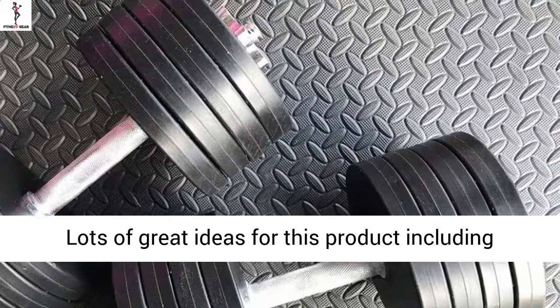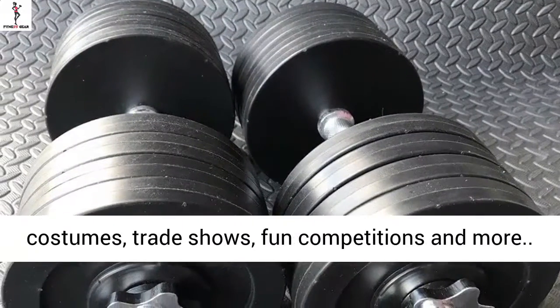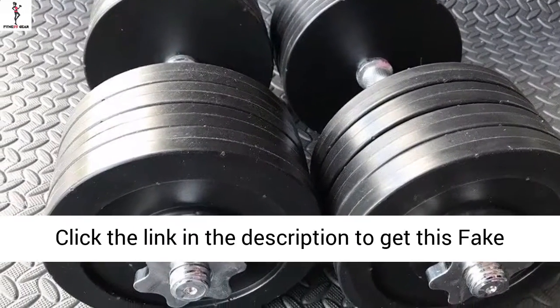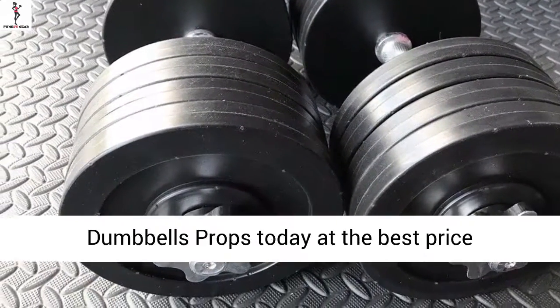Lots of great ideas for this product including costumes, trade shows, fun competitions and more. Click the link in the description to get this FAKE DUMBELLS Props today at the best price.